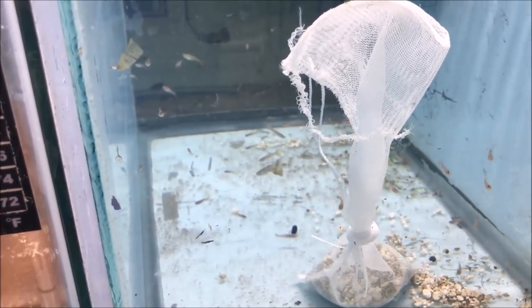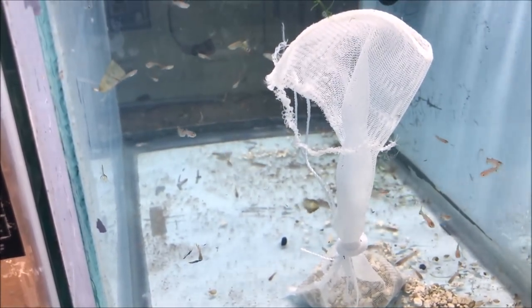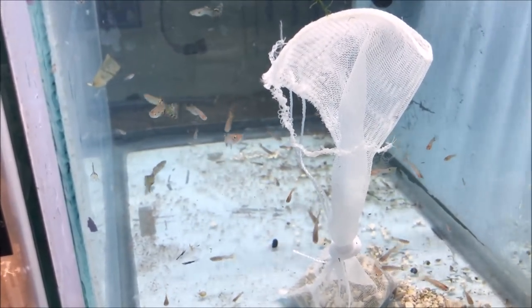It was some point ago - I don't know exactly when - but she had a bunch of fry and stuff that she sent me. Thank you very much - she said when she sends them... holy Jesus!